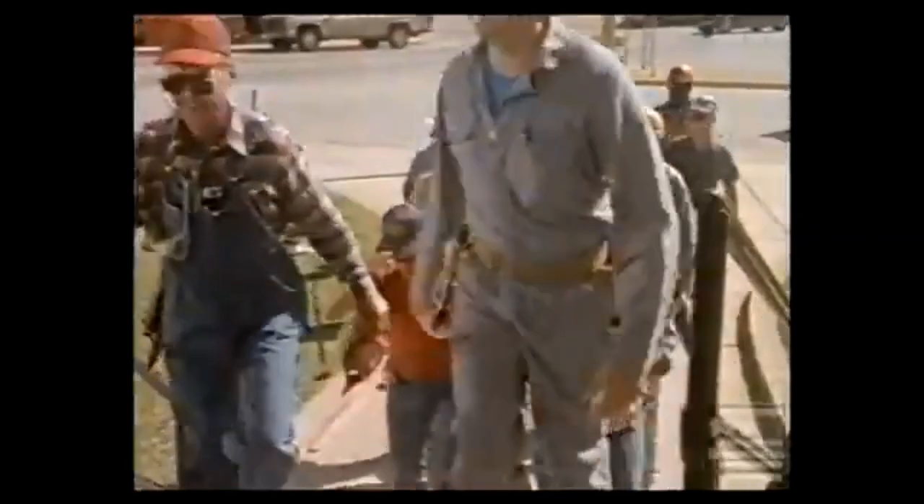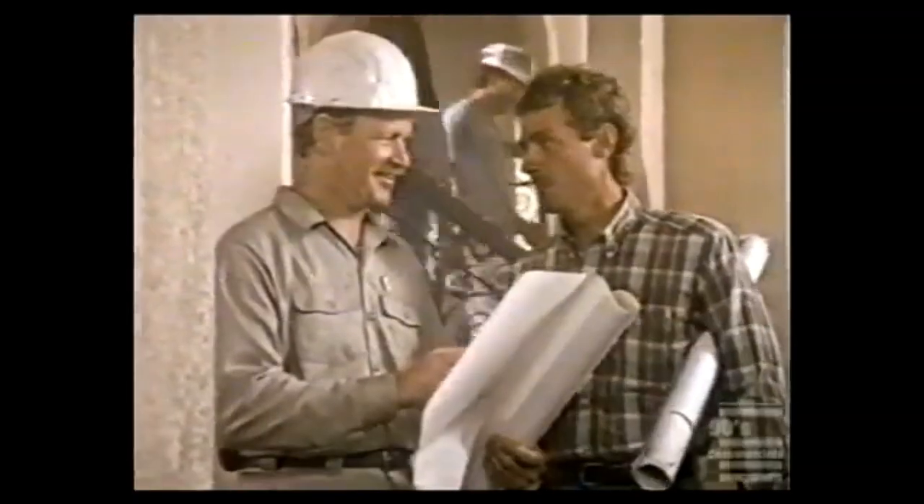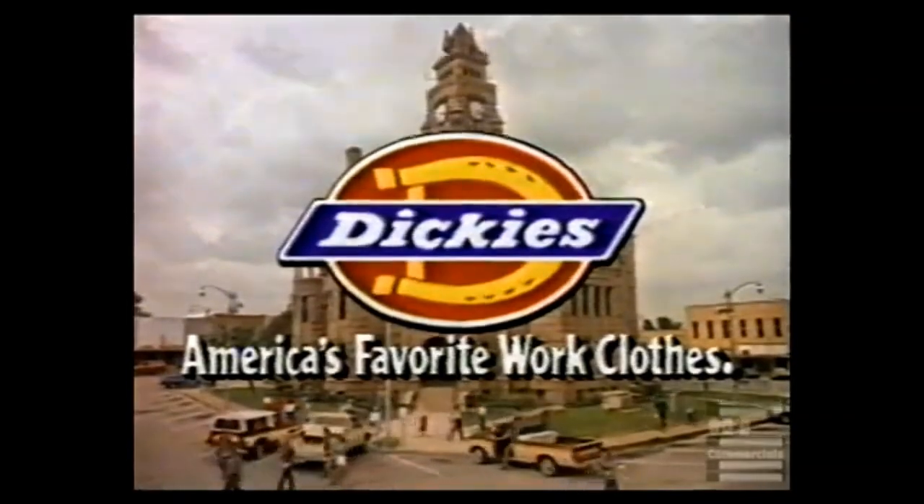Got some new Dickies shorts too - look at that. That counts as tools in communities across America.